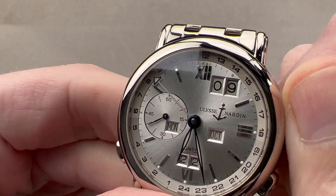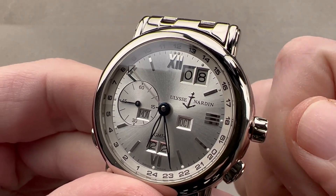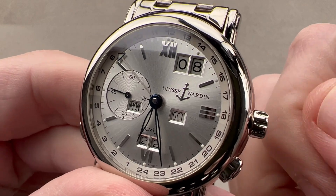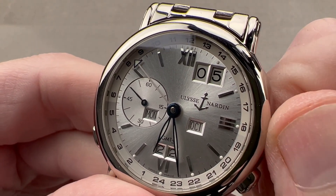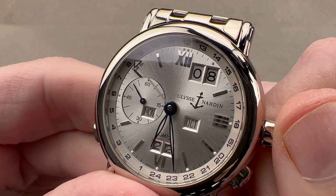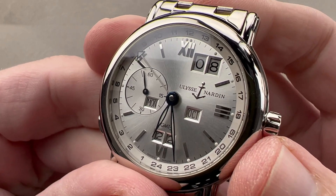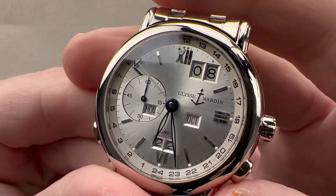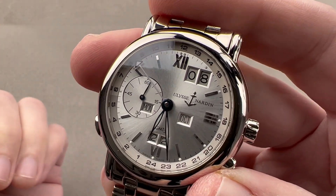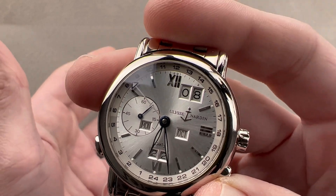This is Ludwig Oechslin's masterpiece. He spent time restoring clocks for the Vatican, many of which were designed to calculate the vernal equinox and the start of Easter, and he learned volumes about creating sophisticated calendar systems that were also user-friendly and compact. He deployed that knowledge at Ulysse Nardin. So we can adjust the calendar forward and backwards, which means this watch will not have to go back to the manufacturer in the year 2100 — when most other perpetual calendars will.